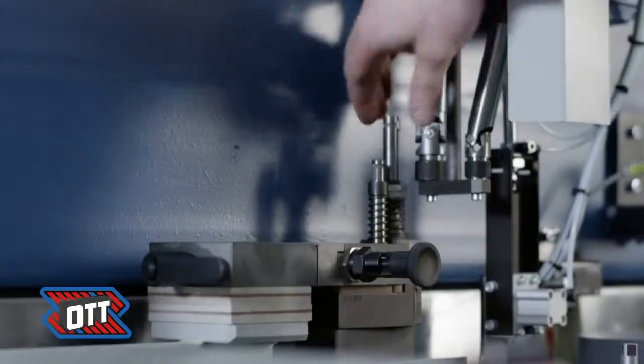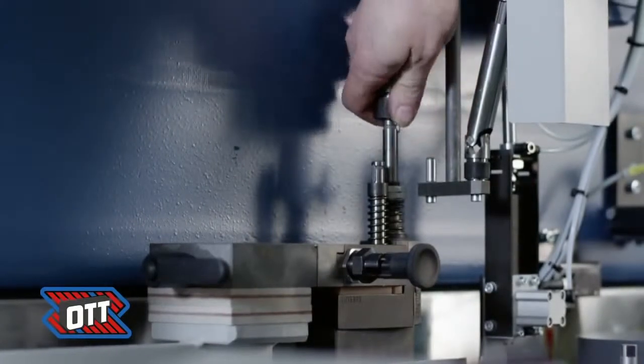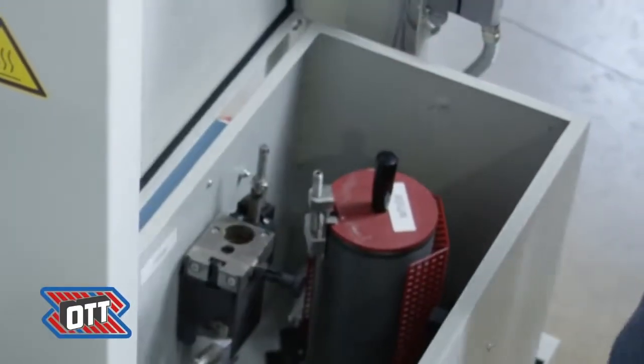To preserve already melted PUR glue, we recommend using our dry box, which is to be supplied with compressed air.